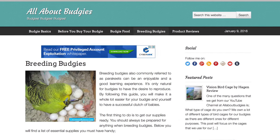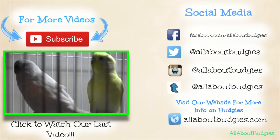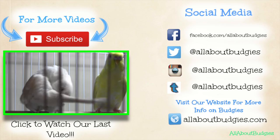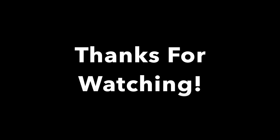I also wanted to point out that I did write a breeding budgies article on my website at allaboutbudgies.com, so go check it out. For more videos, subscribe and follow us on social media at allaboutbudgies, and like us on Facebook. Thanks for watching!